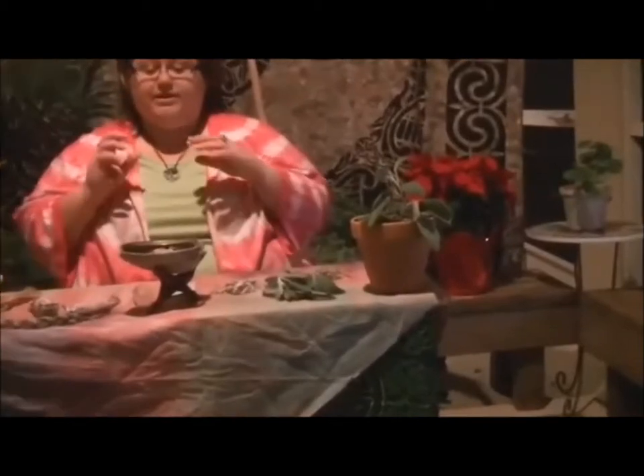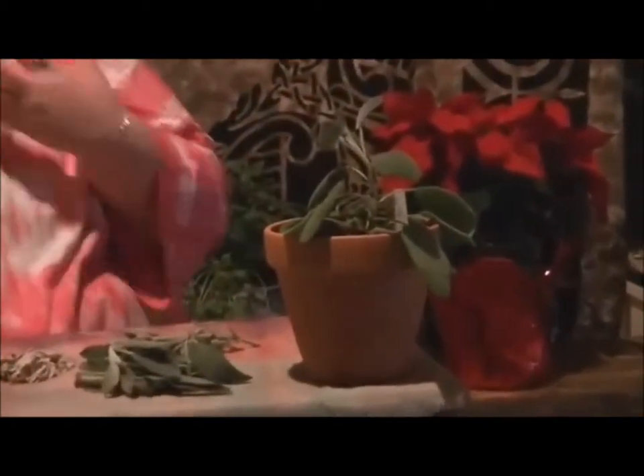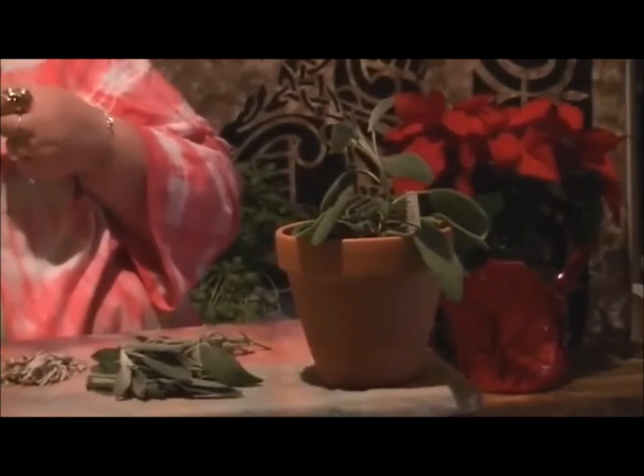Why is it my favorite? Because it is the foundational herb. It is the most important herb in my magical kit. But it comes in lots of different varieties.